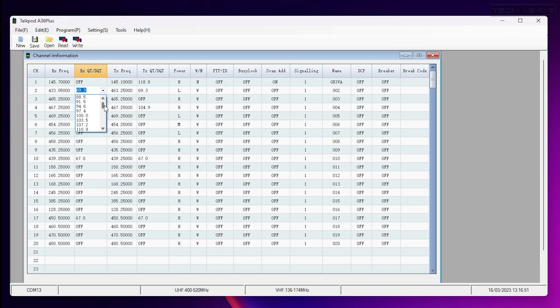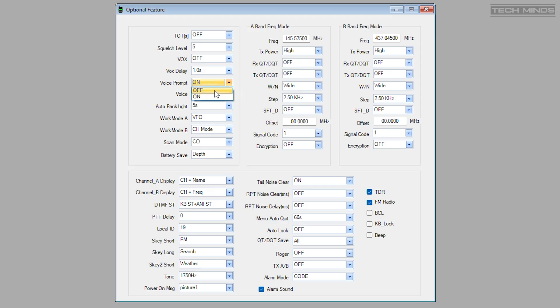Being an analogue-only radio, the programming software is extremely simple to use. Each channel has fields for RX and TX frequency, CTCSS for both receive and transmit, along with memory name and power levels. The optional feature window allows the user to configure settings such as voice prompt, squelch level, backlight settings, and band control, along with many other options.